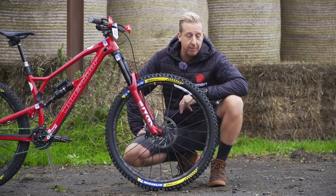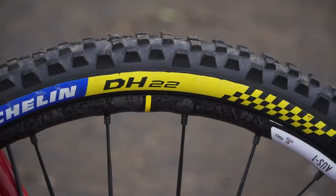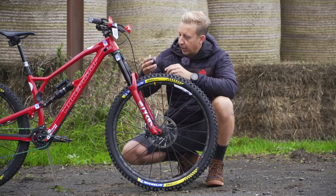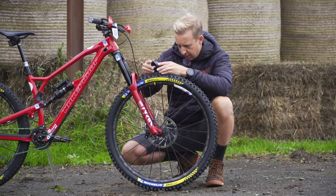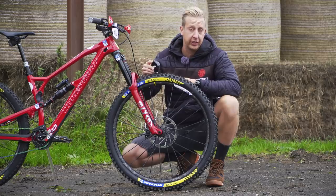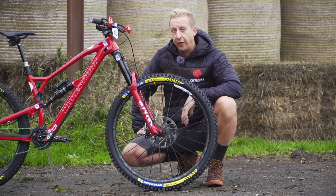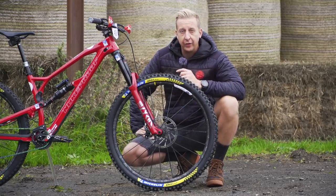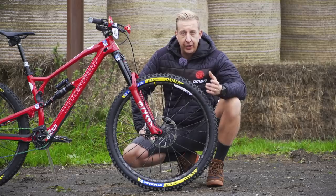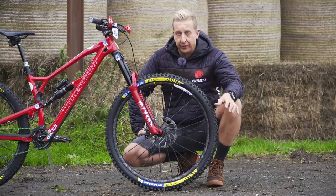As far as tires go, Sam is running Michelin — specifically the brand new DH22, a downhill casing tire that is immensely strong with super soft rubber. Testing with the durometer, these are coming in at about 40A, though it depends on conditions — in warmer conditions you can get softer readings. He's running them tubeless with the Nukeproof ARD insert system for extra protection. In enduro you've got to finish the race under all situations, so weight doesn't matter — it's all about smashing down those hills as fast as possible.